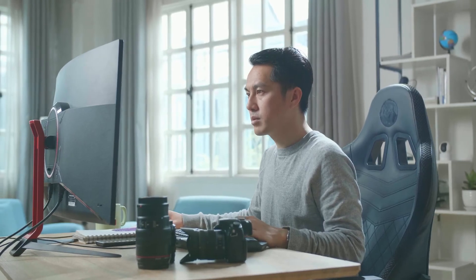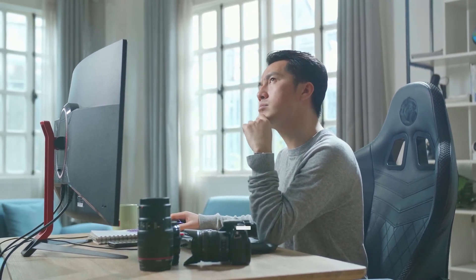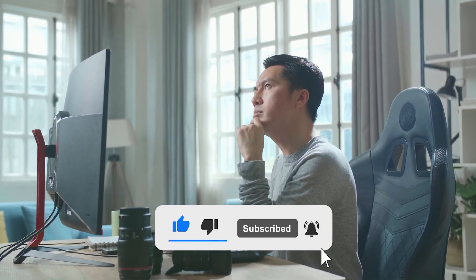So what do you think? Do you like this motherboard? Check another video where we reviewed the five best motherboards for the Intel i9-10850K and see if any of those is a better option for you. Tell us in the comments what you think, and don't forget to hit the like button and subscribe. Have an awesome day!